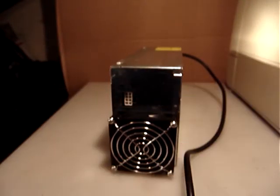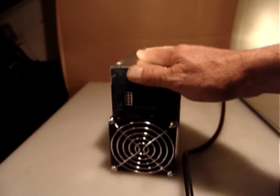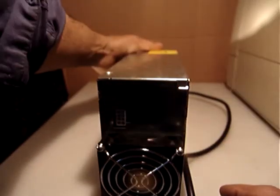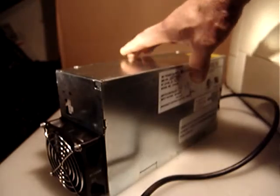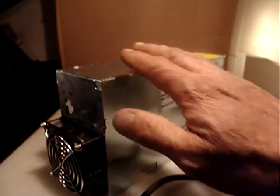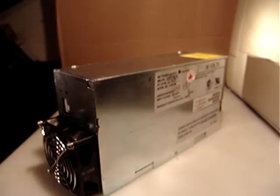This is a large unit, so it doesn't fit in a medium flat rate box. I have to use a large flat rate box. It's actually five-plus pounds unpacked, so I have to use a large flat rate box for shipping. It will be fifteen dollars for shipping, and I'm asking twenty-nine ninety-nine for this nice power supply.